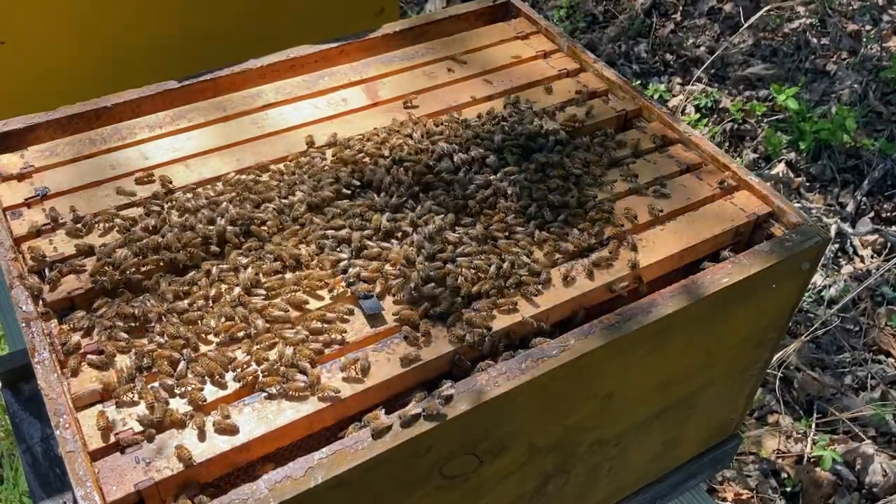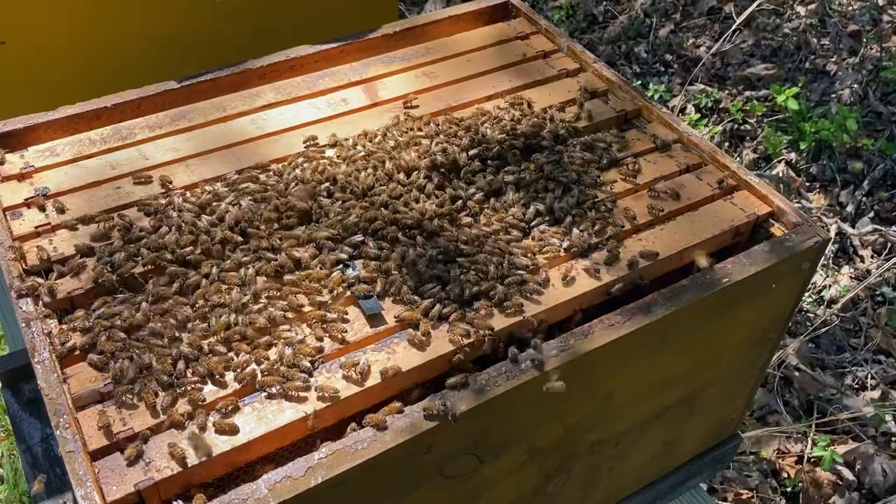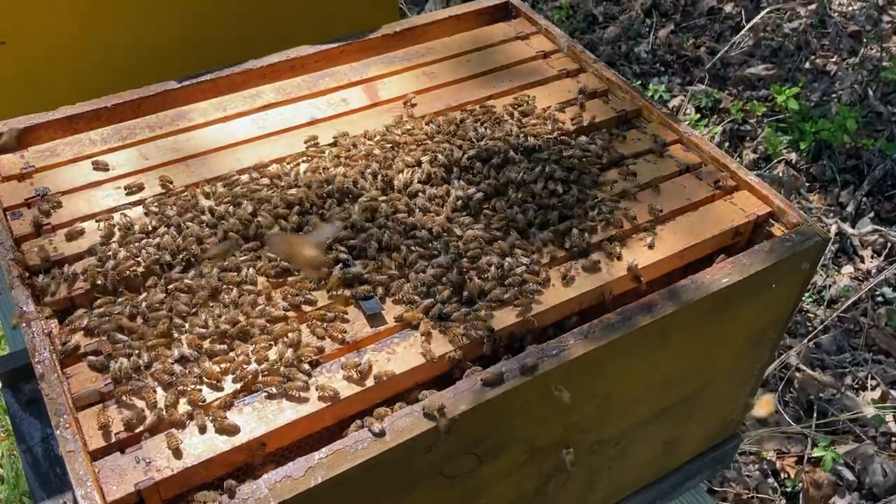Keep feeding them for about two weeks. I'm going to shut them up, go get a jar of feed ready, and put it on them.